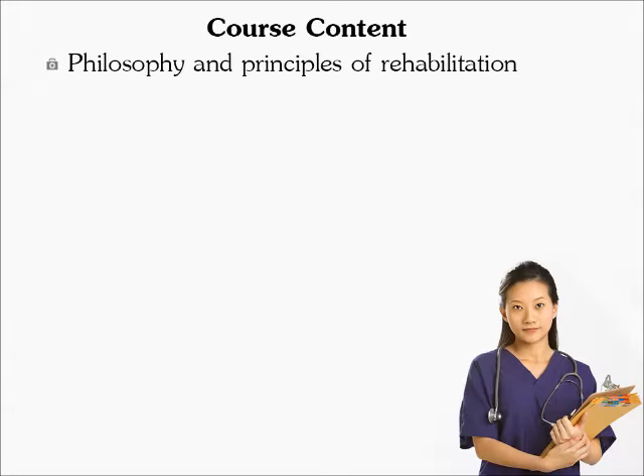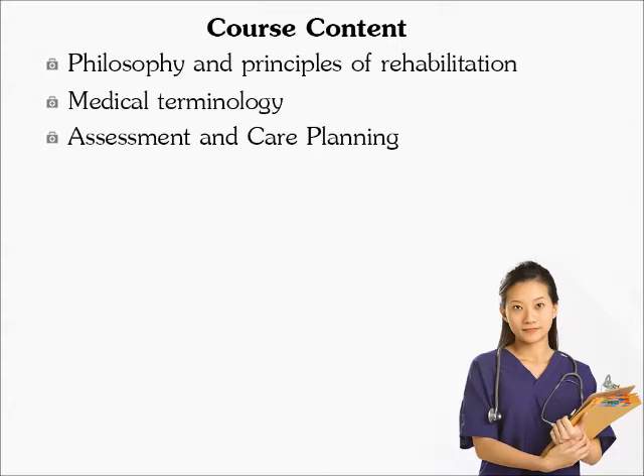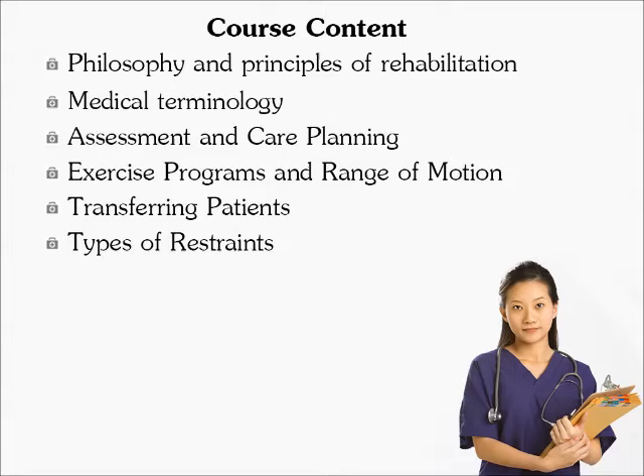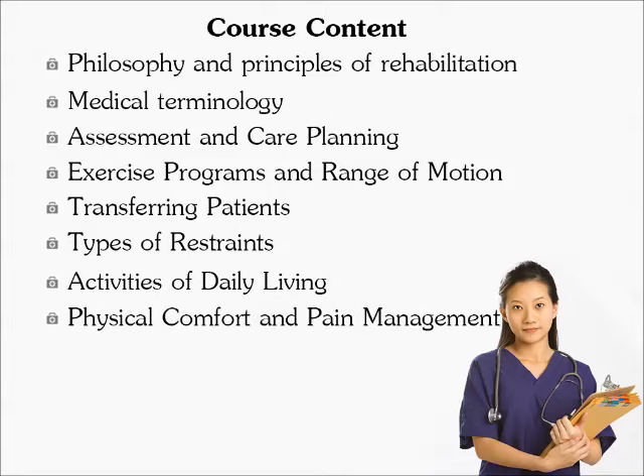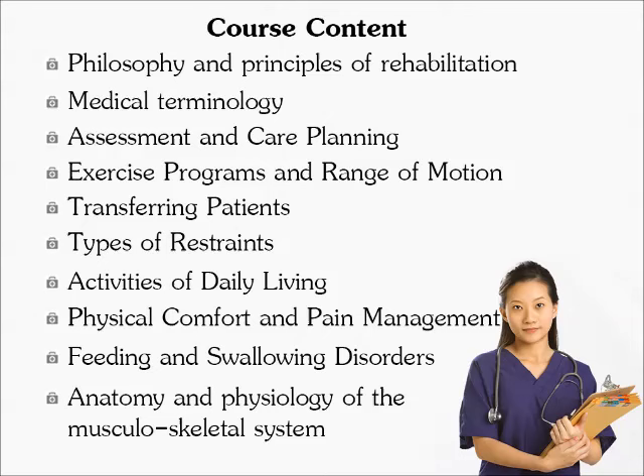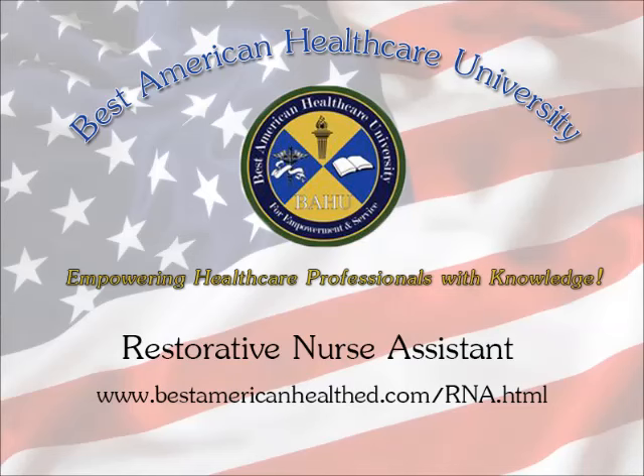Course content includes: philosophy and principles of rehabilitation, medical terminology, assessment and care planning, exercise programs and range of motion, transferring patients, types of restraints, activities of daily living, physical comfort and pain management, feeding and swallowing disorders, and anatomy and physiology of the musculoskeletal system.